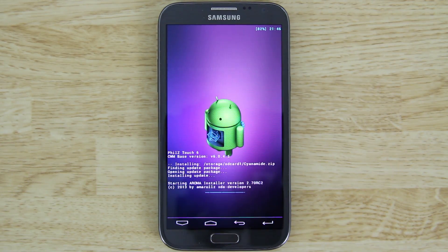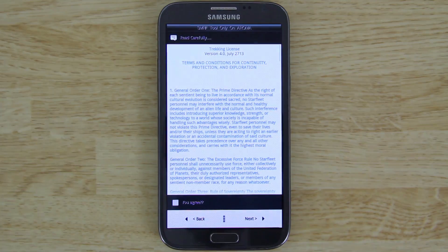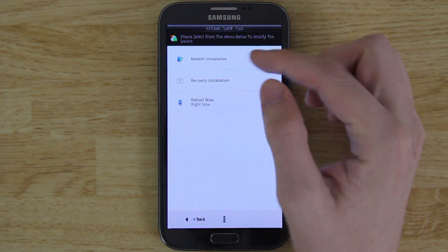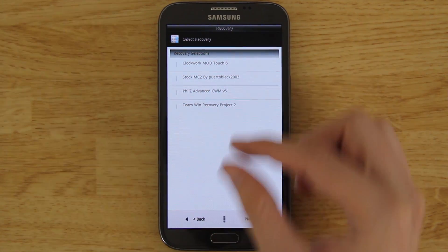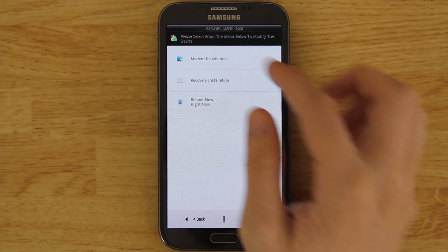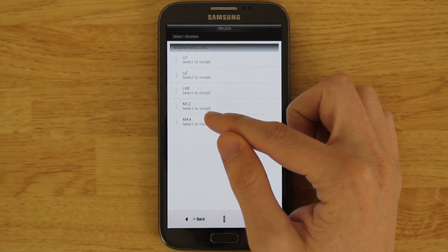Press Yes to install. It's an aroma installer and usually I hate them, but this is a very well-made aroma installer. Hit Next, then Agree, then Next. This is pretty cool — you can flash ClockworkMod Touch, Fills, TWRP, or stock recovery right from here. But what we're gonna do in this video is go to Modem Installation. You'll see MK4 listed, and MC2 — that's the build we're on.